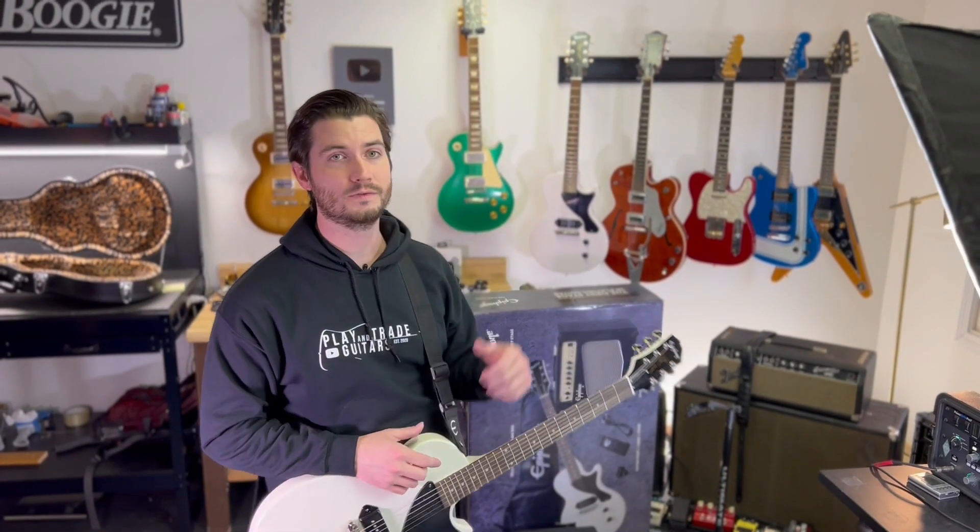Thanks for watching this demo. Make sure you're in it to win it — we're giving away the Billy Joe Armstrong Les Paul Jr. set neck version, and when we hit 50,000 subscribers, that beautiful custom shop green Les Paul over my shoulder is going to one of you. Thanks for watching, keep playing and trading, and we'll see you guys soon.